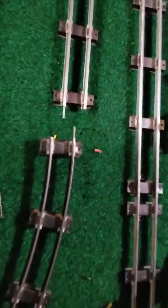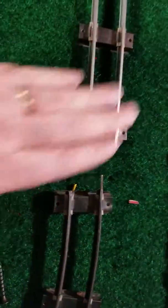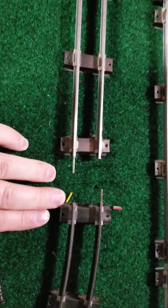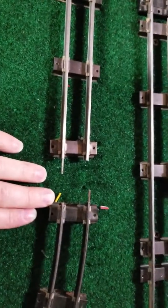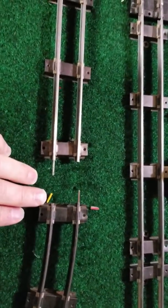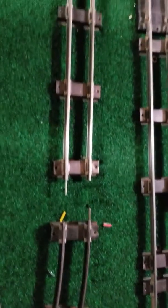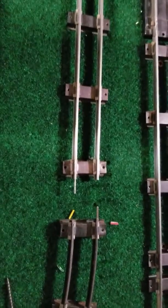Here is the one thing I do not fully comprehend about Flyer. I've got what, two, three inches distance on this siding, so it means I'm going to have to cut a piece of track into this odd length, and it's all because of the geometry.